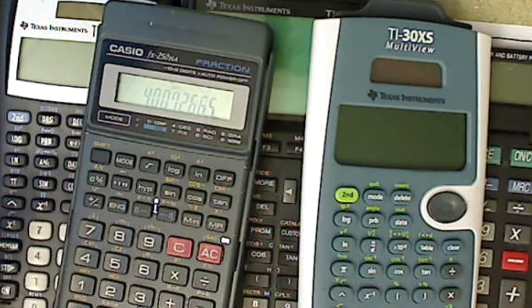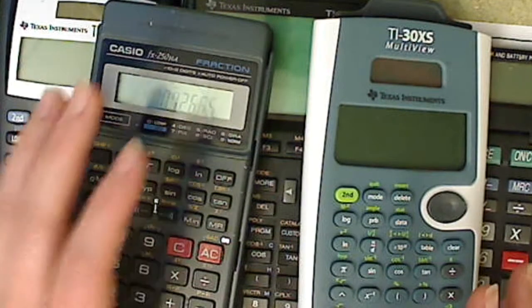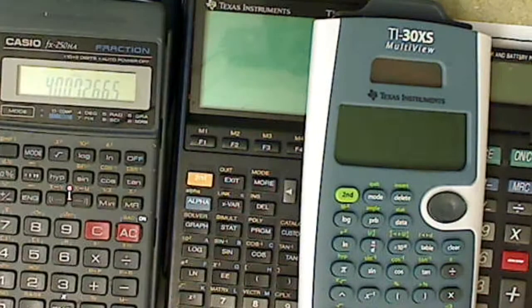I'm going to show you a number of different calculators. I state in the syllabus that you need a calculator that's going to be able to work in exponential notation, which is basically scientific notation, and it also needs to be able to do logarithms.